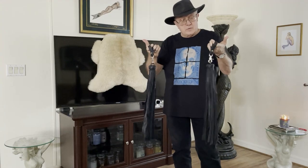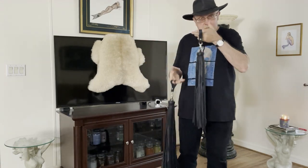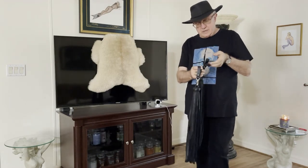Today we're going to test out a couple of finger floggers made by Bull Martin at Leather Passions. He's an Etsy vendor — I don't know what other sites he's on, but I found these on the Etsy platform.